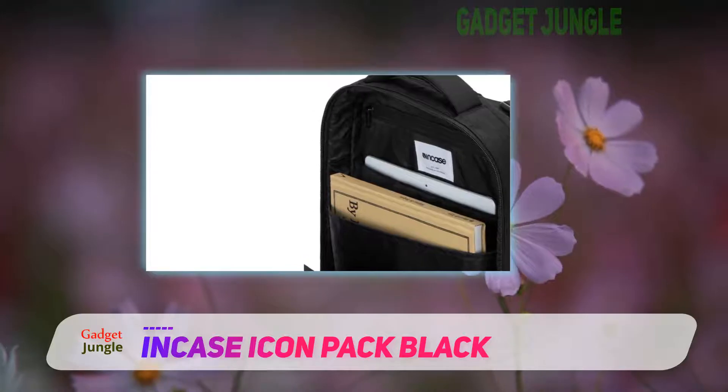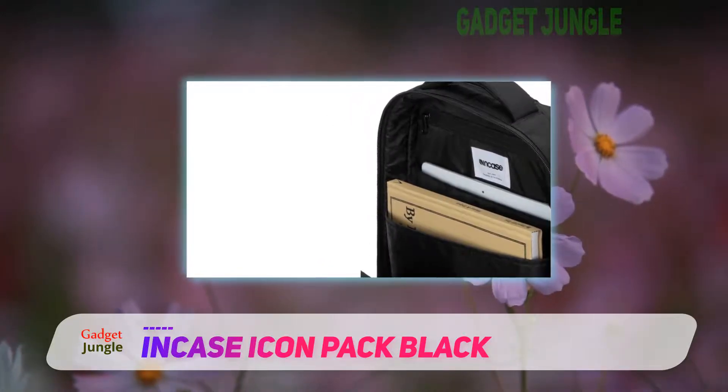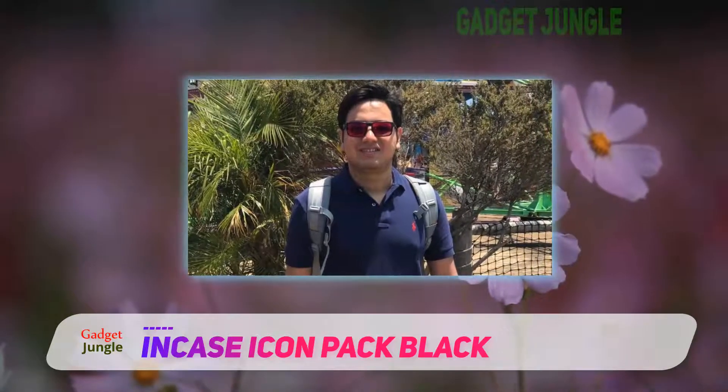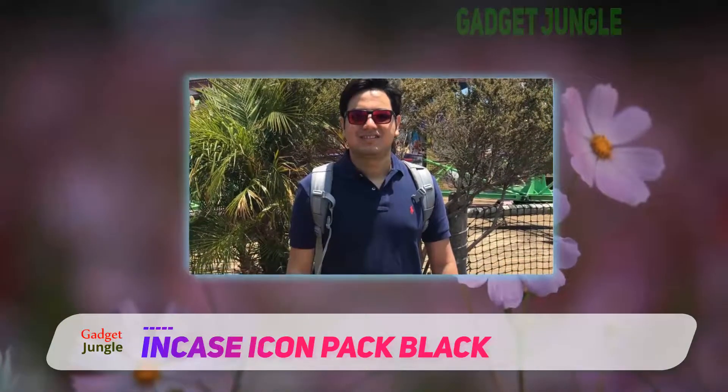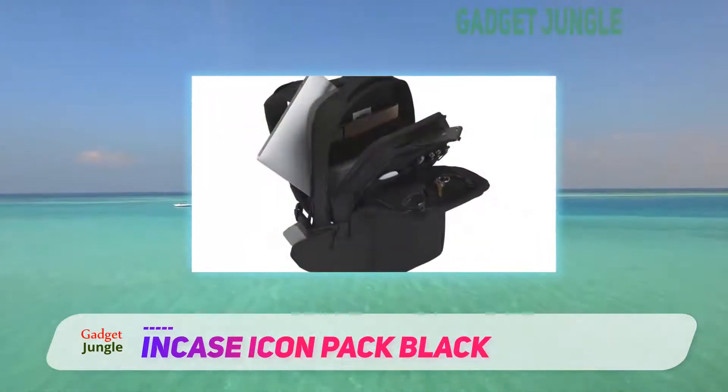There's even a pocket that features a headphone cable hole for easy listening on the go. The stylish, minimalist design is low-key and label-free, meaning that you can safely carry around your expensive equipment without drawing too much attention to yourself.